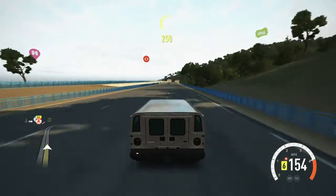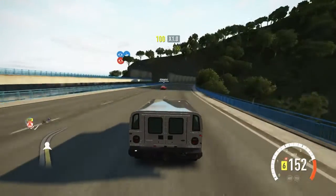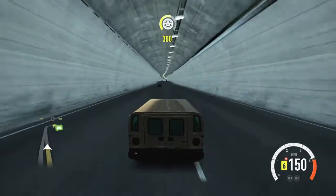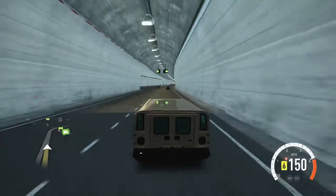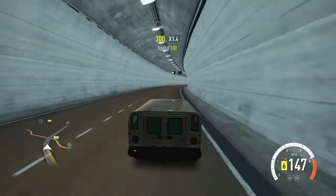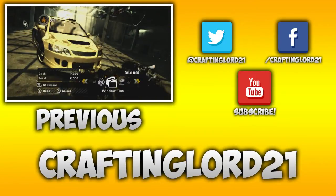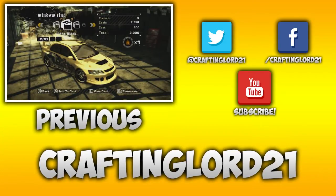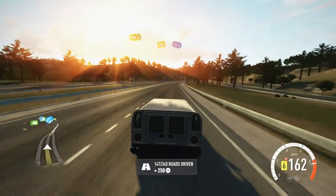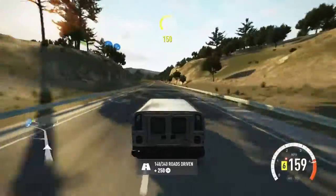That's pretty much what this video has to offer. We reached the top speed — 160 miles an hour in a Hummer H1. I don't think this car can go any faster even if I push it. So there you go. I'm going to go ahead and end this video here. I hope you guys enjoyed — leave a like if you did, subscribe to become a crafting lord, this is crafting lord 21, and I will see you guys in the next video. And ladies and gentlemen — I made it, I made it to the end of the highway! We finally made it. Well, that was a fun experience.